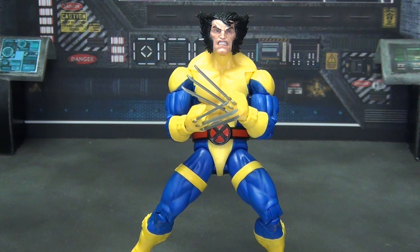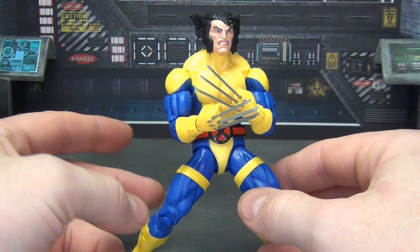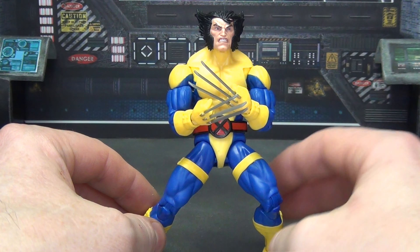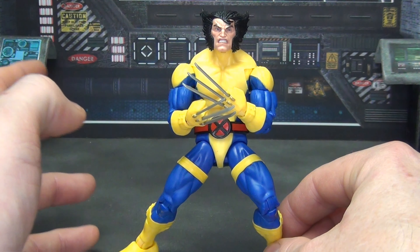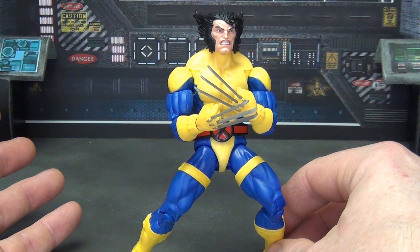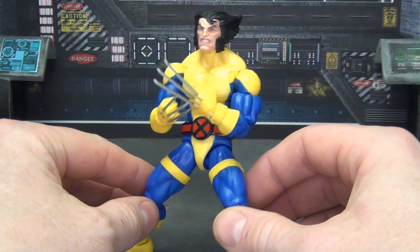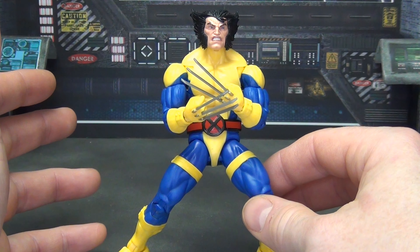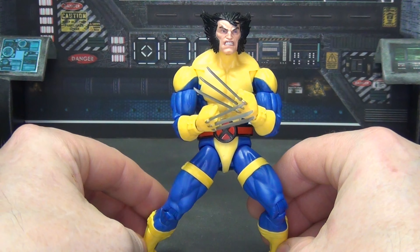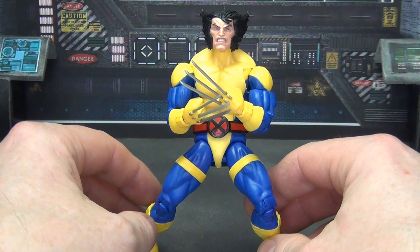As a Wolverine figure, what are you really getting for your money? Not much, to be honest. It's an okay figure. If you just want to put together a blue and gold team of X-Men then yeah, you need this figure. But other than that there's no reason to get it in my opinion. It's not great, it's not bad, there's nothing really wrong with it. The paint is decent other than the one claw issue. It's okay, but it really does not stand out amongst all the other Wolverine figures we've gotten.